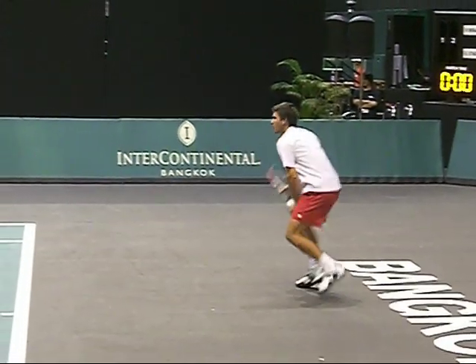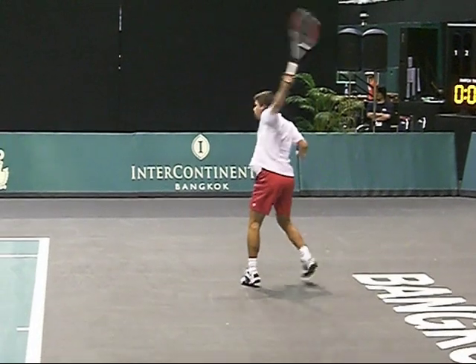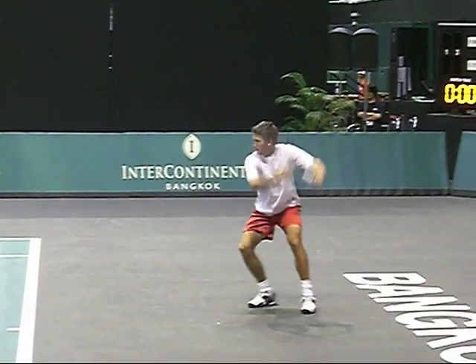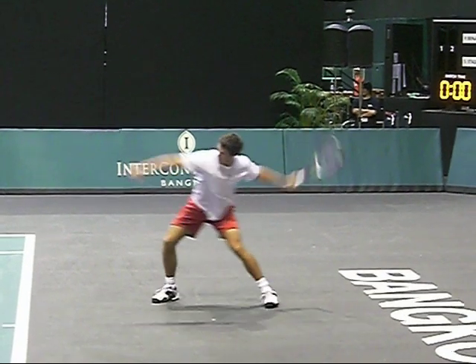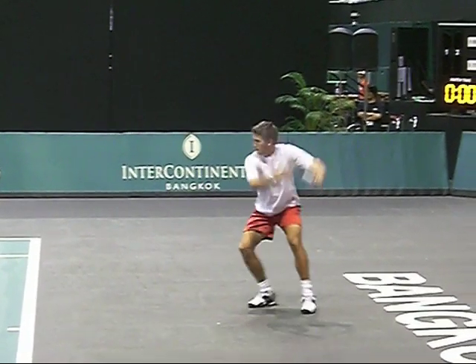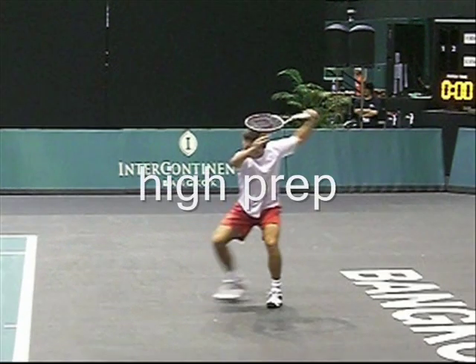I watched Donald Young do this also — this high prep by the head. This guy must be about 6'1", 183 centimeters. That's the high prep by the head.